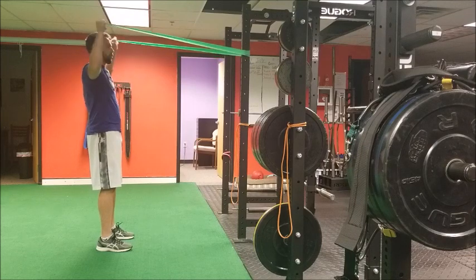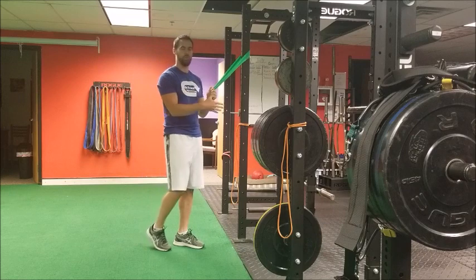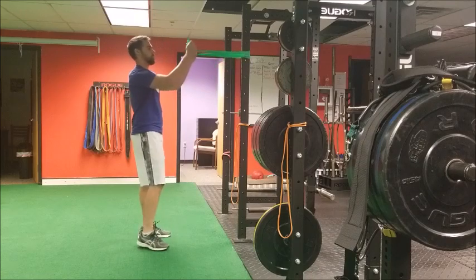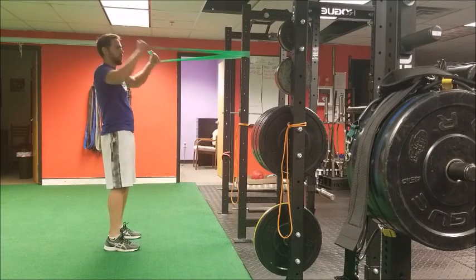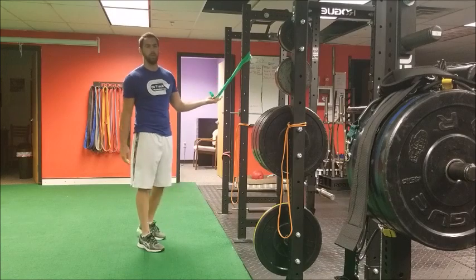If someone struggles with this, the easier regression is just a standard face pull, which is a little bit easier because everything moves together as one unit. You don't have to worry about the added stress of the rotational component or the positional demands once you start externally rotating the arm.